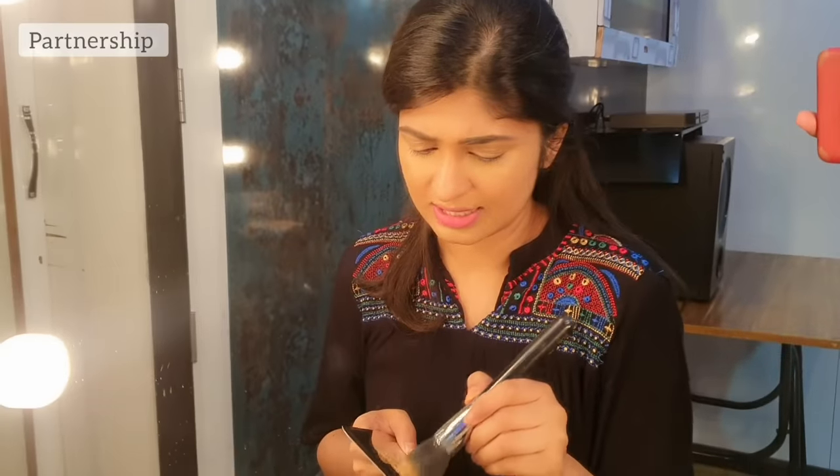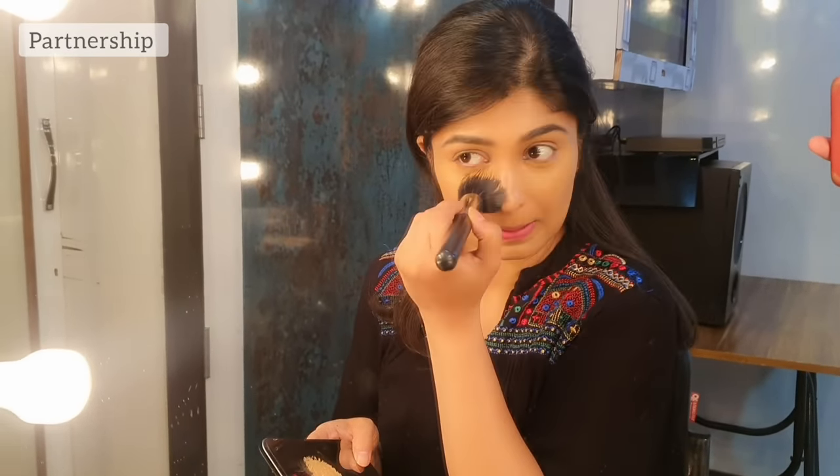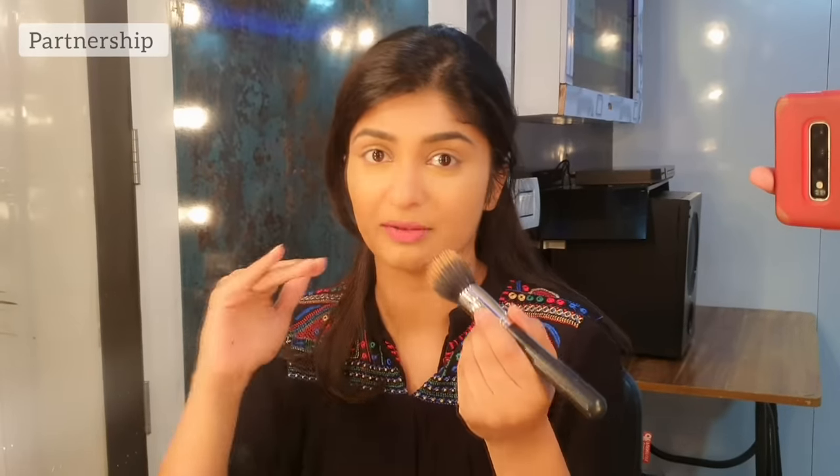I am going to use a separate concealer. I am going to put it in a little bit. I think it's light, it's bright, but it's going to be one tone.